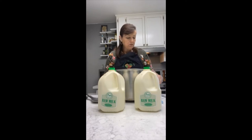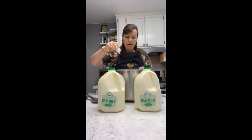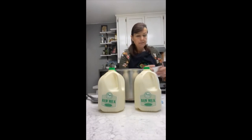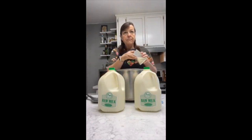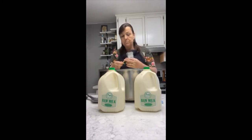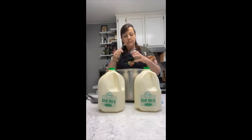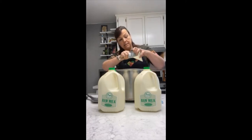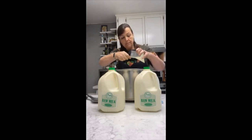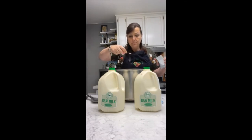Let's start by adding our packet of buttermilk culture — I tap it all the way around the top like that. And then I'm going to take my thermophilic culture. If you're using pasteurized or pasteurized homogenized milk, you're going to use a quarter of a teaspoon. If you're using raw milk, you're going to use half of that. I'm going to get my eighth of a teaspoon and dab it across the top, just like I did the buttermilk culture.